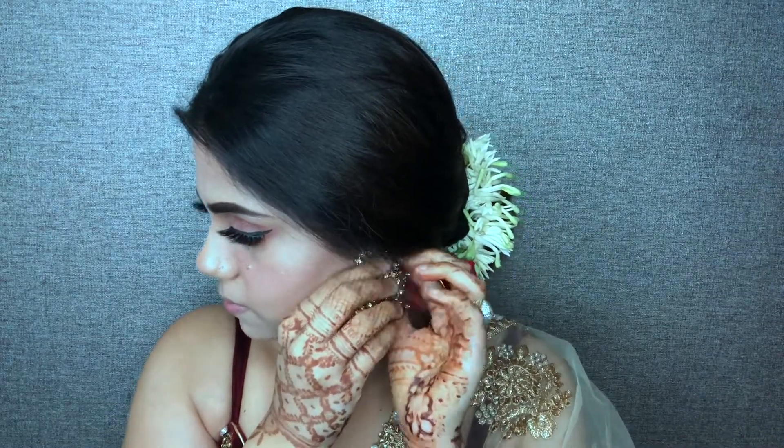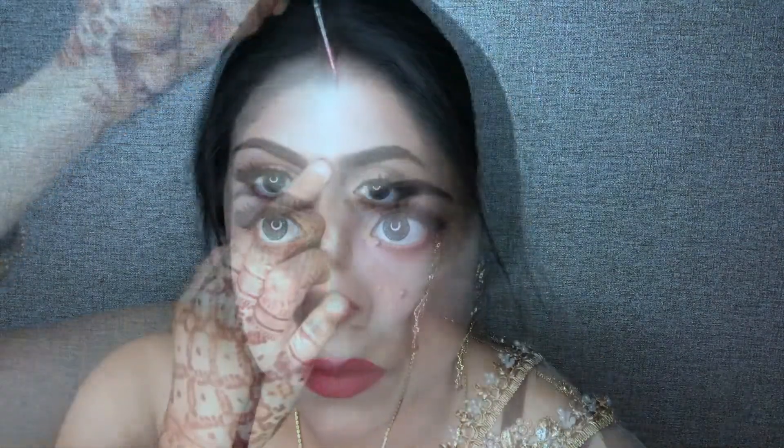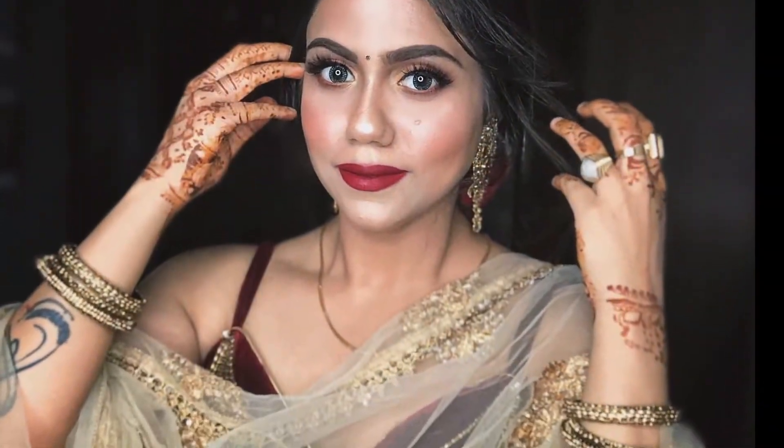So as you can see I am all dressed up now. Time to put some lipstick — I am going to take my Ruby Woo from MAC and apply it with my lipstick brush on my upper and lower lip and fill it in. I am also taking my Maybelline lipstick. Time to put some sindoor and bindi and I am done.